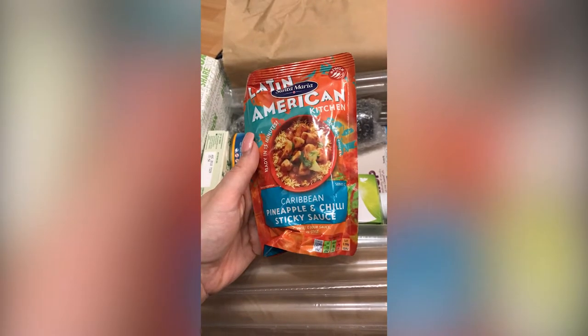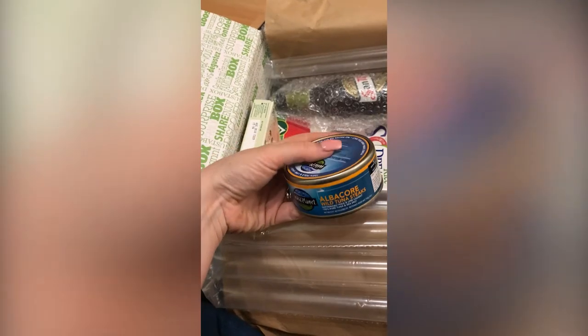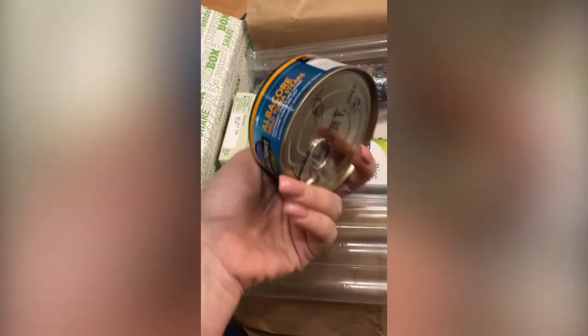Pineapple and chilli sticky sauce — oh that sounds nice. Tuna steaks. I don't eat tuna but hubby does, so he will happily have them, so that's good.